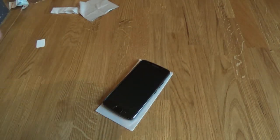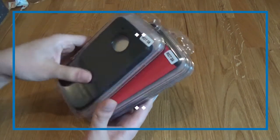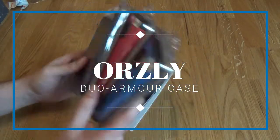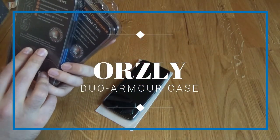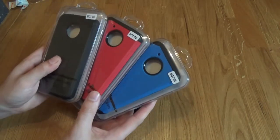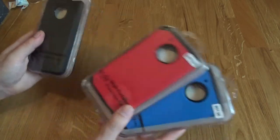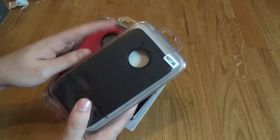So let's grab our first case and stick that on the phone. Here we have three different colours — this is a nice looking protective case. It comes in black, red or blue, so which one should we try? Let's go with red, because I like red.